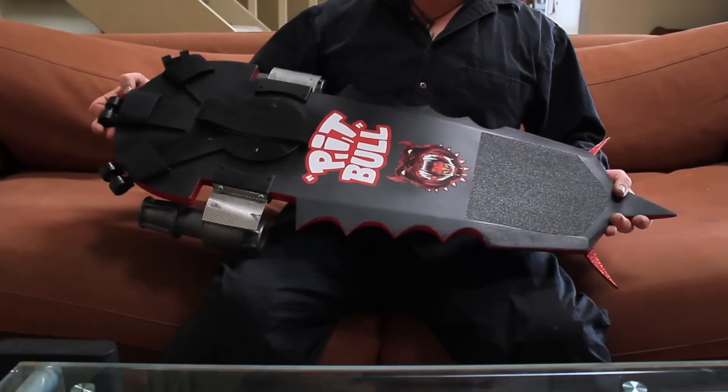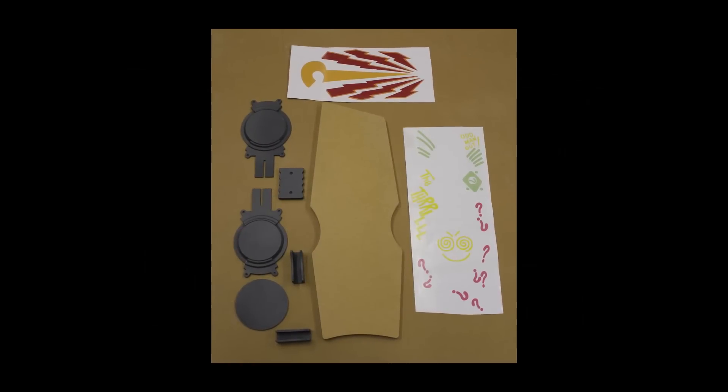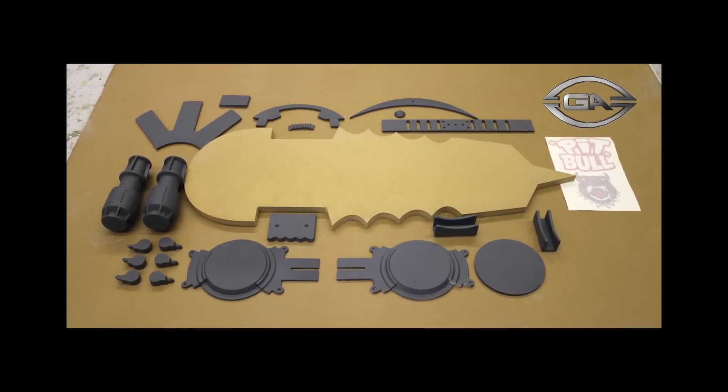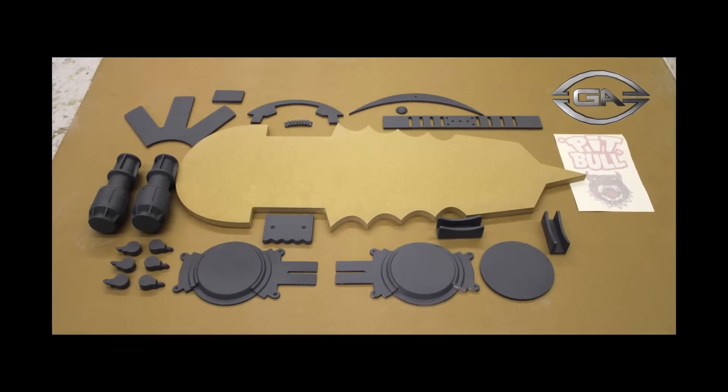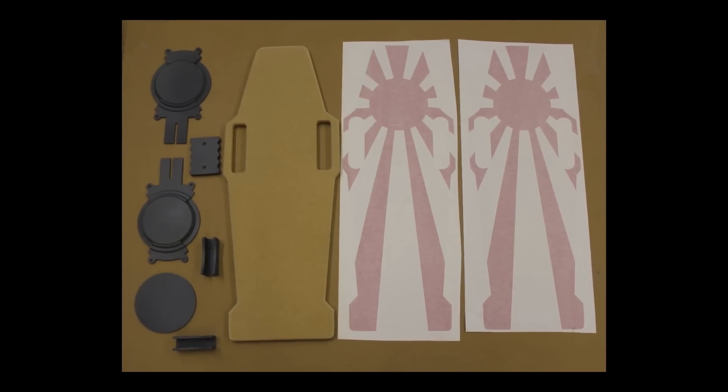This is a preview for a video series on creating for all you hoverboard enthusiasts. There are five hoverboards altogether, and each video in the series will be demonstrating each step necessary to build base kit parts into fully finished prop replicas.